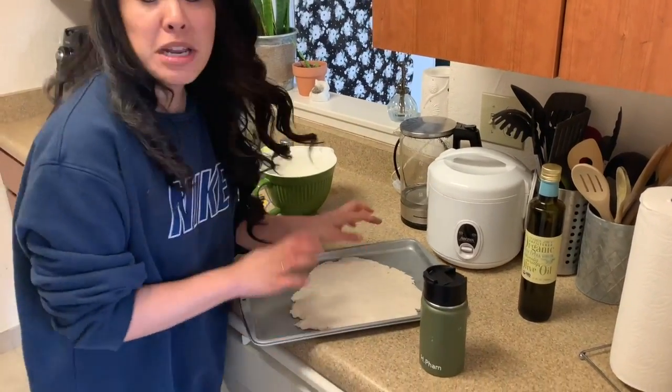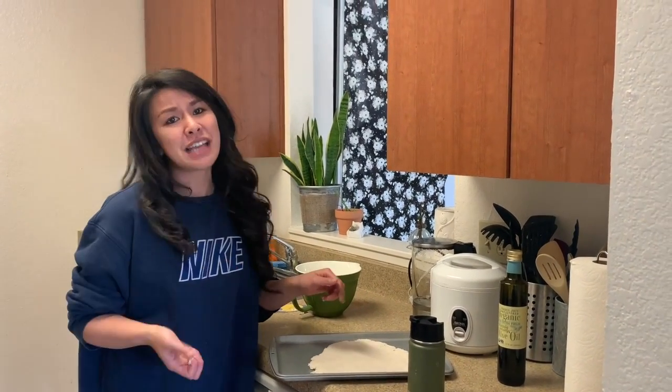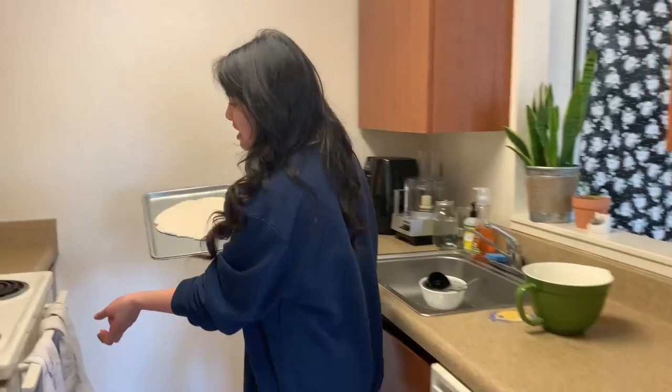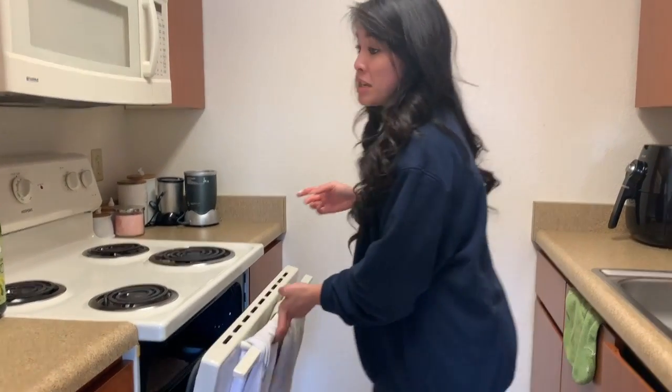Now it's ready to go in the oven. I'm going to put it in because it looks like it's about 400 degrees now. We're going to put it in for just three minutes — because we're going to make it brown enough for us to put the toppings on. I'll catch you guys in a little bit.